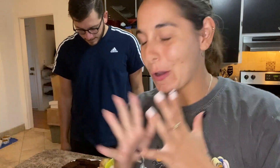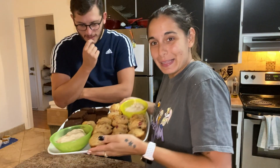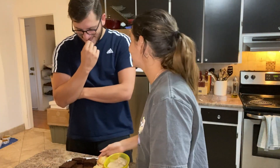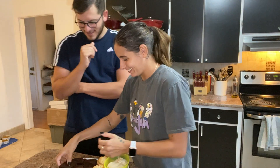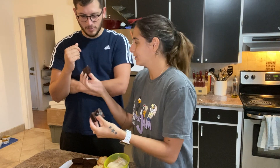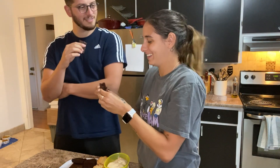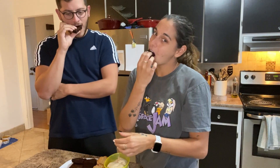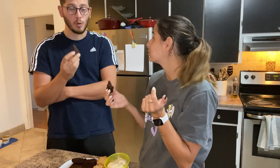We are going to try the little platter. We'll start with the brownie. Let's try this one — so this is a banana brownie. I think I overcooked it a bit but the taste is absolutely delicious. It's still good.